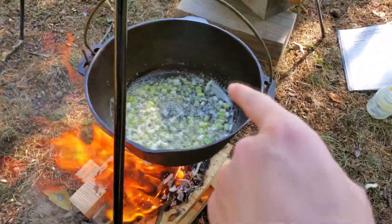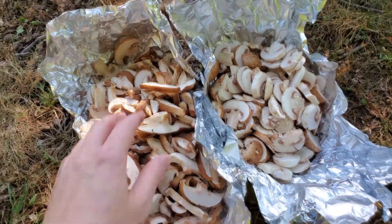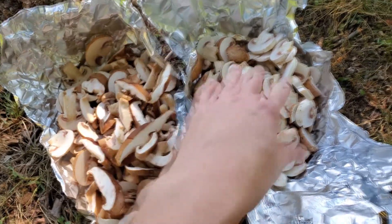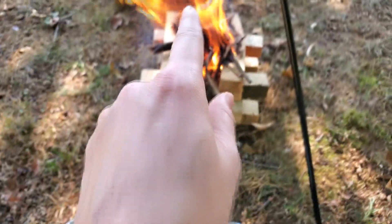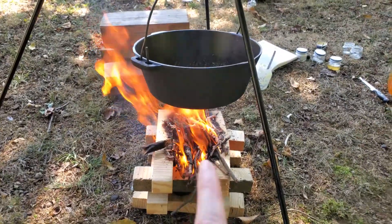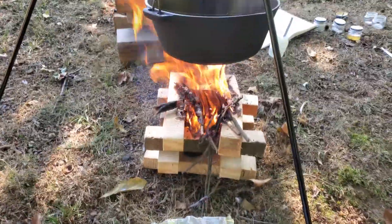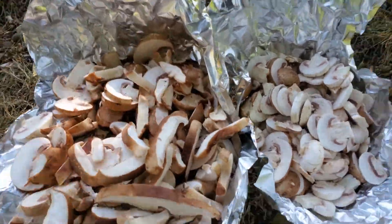Our onions and garlic are softened, so I'm going to add our mushrooms. I was lucky enough to stumble upon some wild mushrooms in the forest — went ahead and cut them up. Adding them to the pot now, and we'll cook those for about four to five minutes until all the mushrooms are softened. Let's carefully add this to our fire.